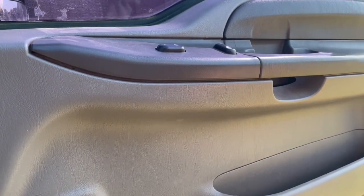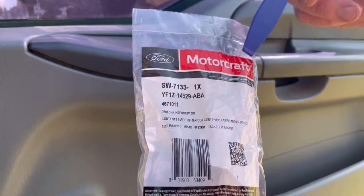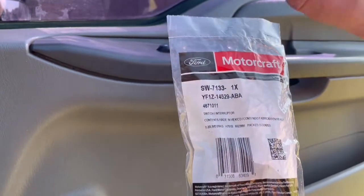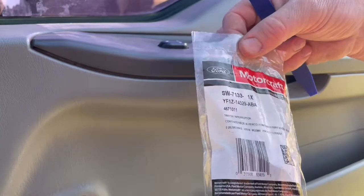It's relatively easy, takes about five minutes. We're using the Motorcraft part. This window switch I found actually on Amazon for $15, so you can't beat that.